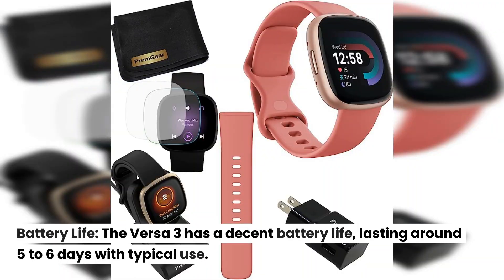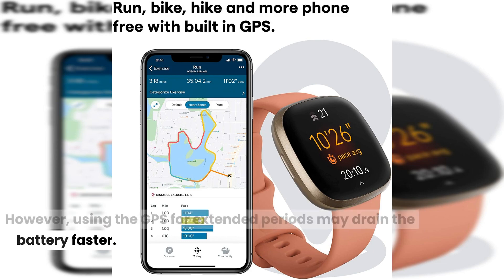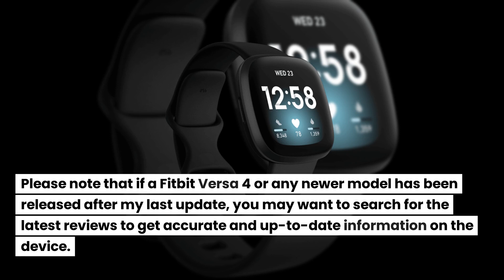Battery Life: The Versa 3 has a decent battery life, lasting around 5 to 6 days with typical use. However, using the GPS for extended periods may drain the battery faster. Please note that if a Fitbit Versa 4 or any newer model has been released after my last update, you may want to search for the latest reviews to get accurate and up-to-date information on the device.